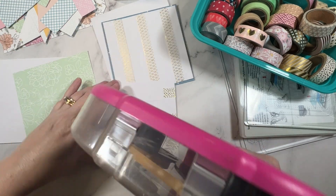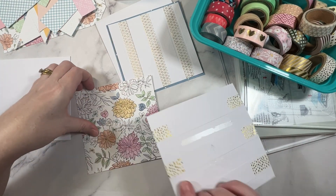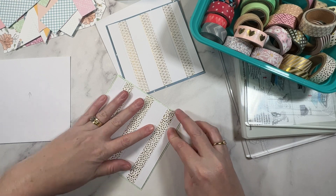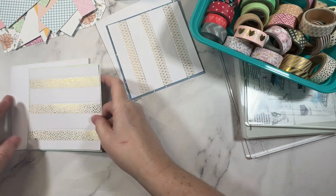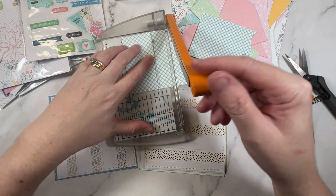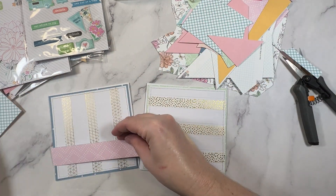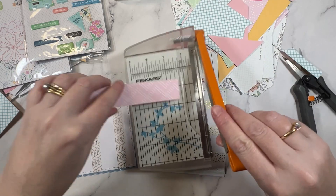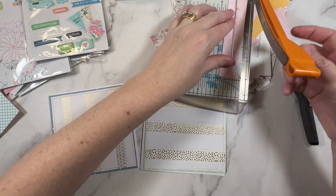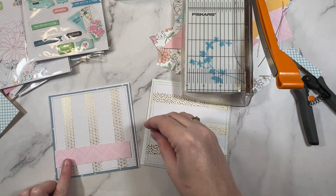I'm then going to place that piece on top of the pattern paper that I cut originally — lining up my arrows — and that's really just the base of the cards. I am going to add some stitching all the way around the edge. With that all done it's now time to use up some of the smaller paper scraps. I found the easiest way to do that is to use a bunch of them as paper layers and details on the card fronts, and I'm often just going with what I already have there.